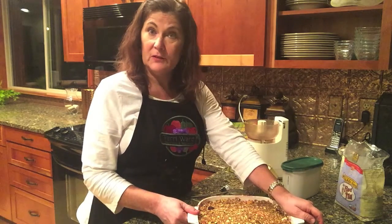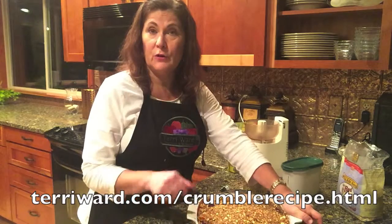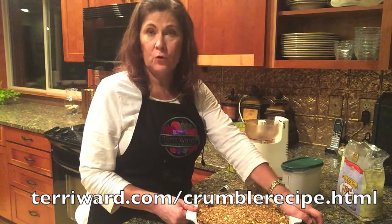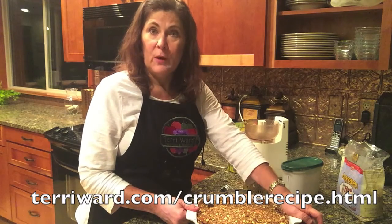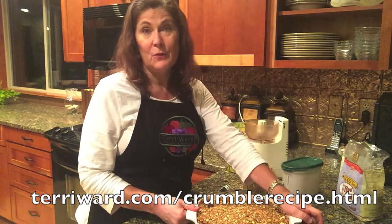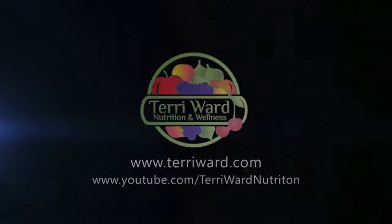So now I'm just going to put it in the oven and bake it for about 45 minutes or until the crumble is brown and the peaches are soft when I poke them with a fork. If you want this recipe, you can find it on my website at terriward.com forward slash crumble recipe — that's T-E-R-R-I-W-A-R-D dot com forward slash C-R-U-M-B-L-E-R-E-C-I-P-E. I'm Terri Ward, creating memories with meals.